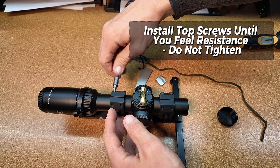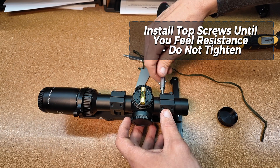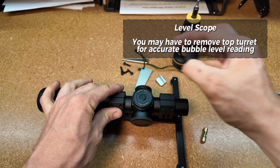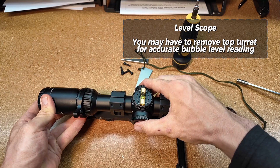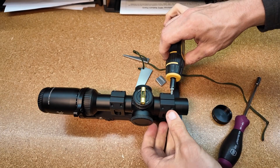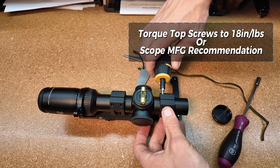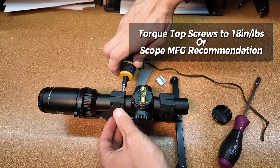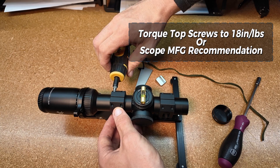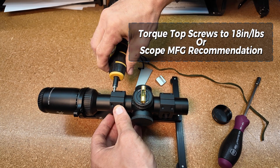Get that dialed in. One thing to note with scopes is that you might have to remove the elevation cap or turret to get down to the true dial — this will give you the best indication of true level. Once you've done that, go ahead and start tightening down the screws. It's very important to take your time and evenly distribute the force across the screws. You don't want to set the torque to one screw right away — just work your way incrementally, like quarter turns to half turns per screw.